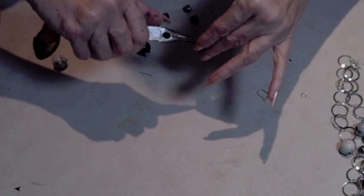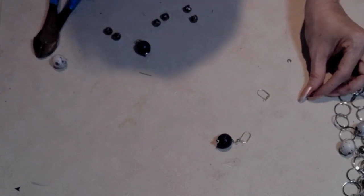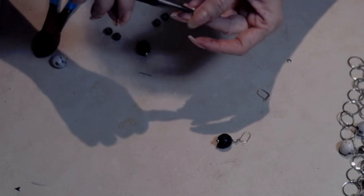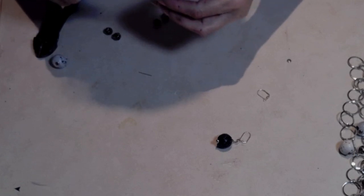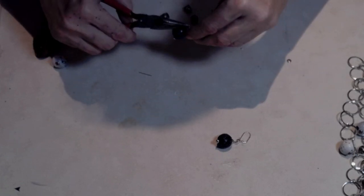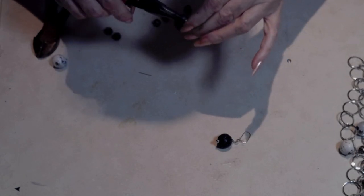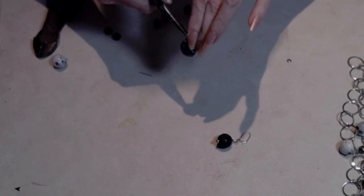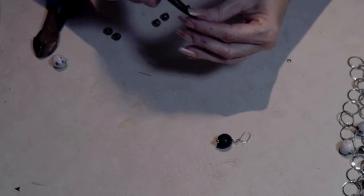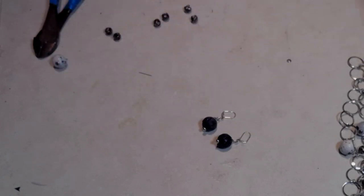For the earrings I'm using hooks and adding the wooden beads. They're wonderful for earrings because they're lightweight and don't weigh you down. Wait for the final reveal to see how cute it all looks together — I really love how this came out. It's such a fun project that gets you ready for all your summer accessories.